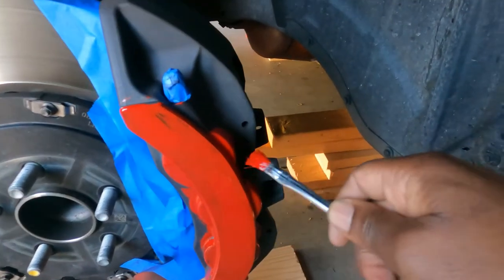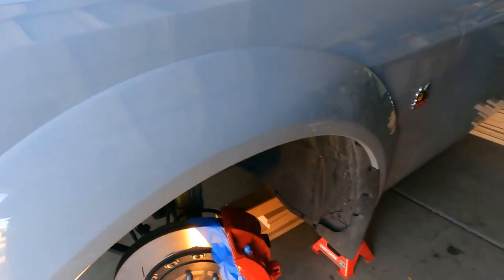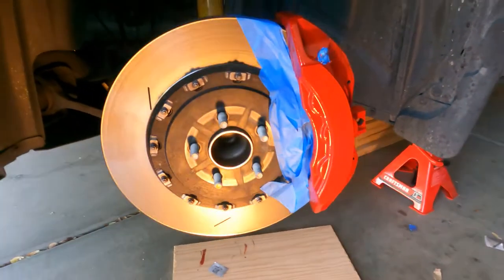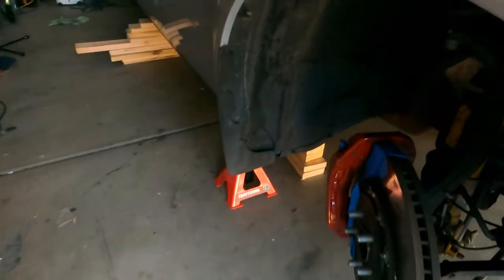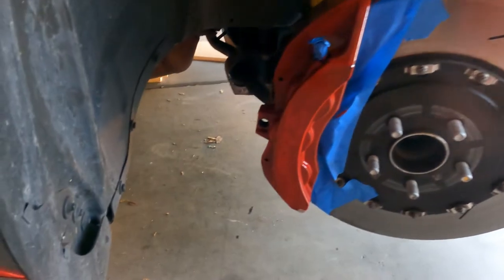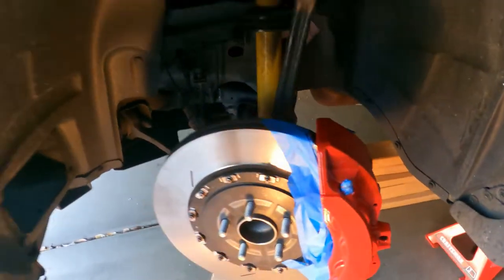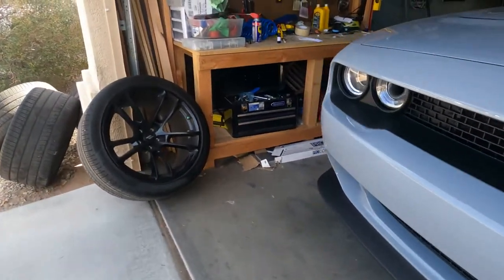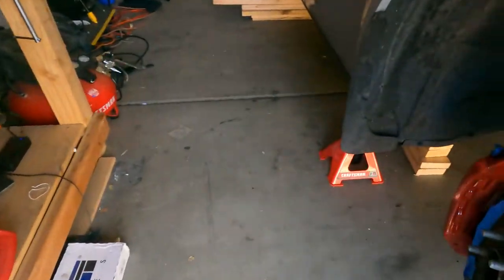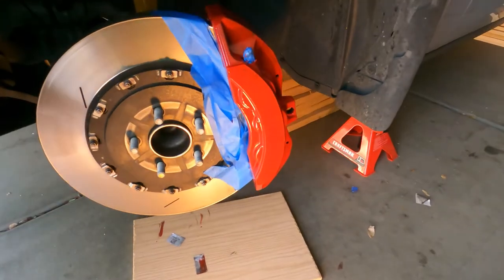I'm going to put the first coat on and I'll be back in a second. We are done with the first coat. As you can see, it didn't come out too bad — of course everything isn't fully covered, but it's the first light coat. If you're going to do this, just prepare to be doing this all day — this is a job. The hardest part is getting in the back of the caliper; you're going to have to be laying on your back if you want to do a good job. We're about to knock out the second coat.